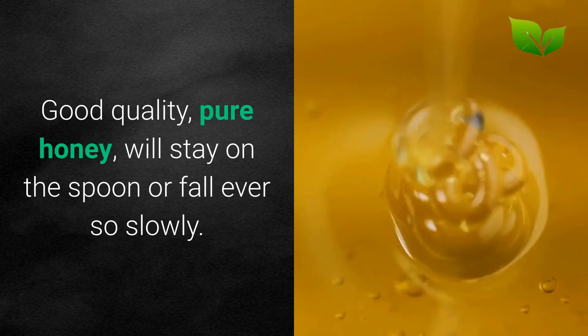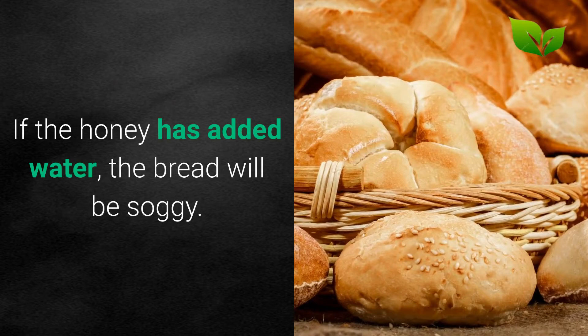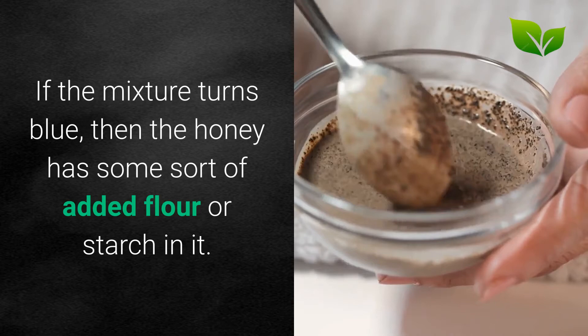Use a small piece of old, stale bread and put it in honey. Leave it in for 10 minutes and then pull it out. If the bread is still hard, then you have pure honey. If the honey has added water, the bread will be soggy. You can also use iodine to identify impure honey — just mix honey, water, and a few drops of iodine. If the mixture turns blue, then the honey has some sort of added flour or starch in it.